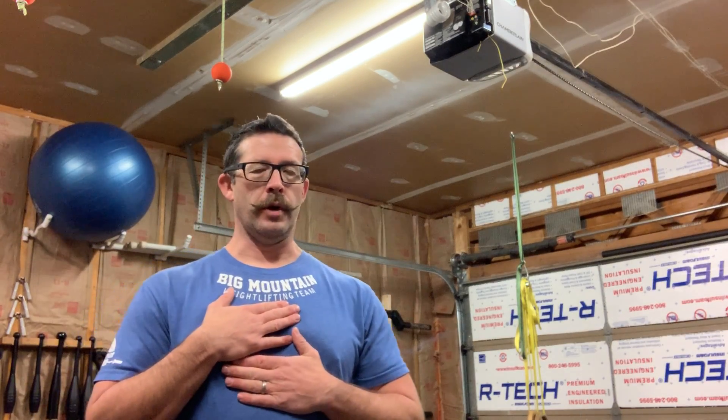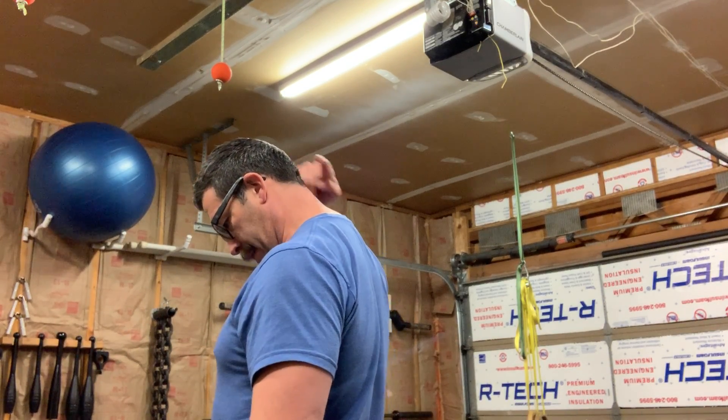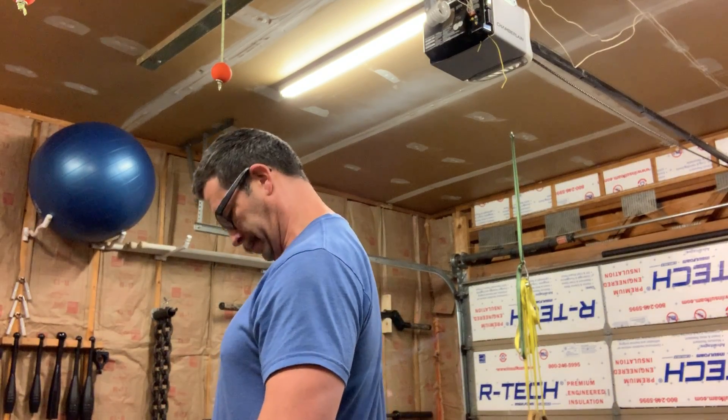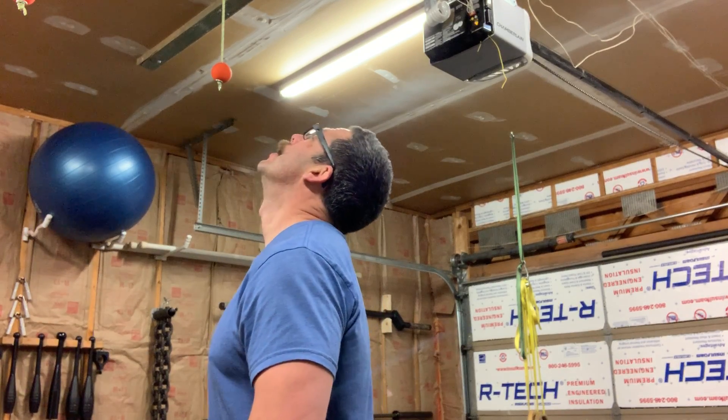The next move is you want to go straight up and down. I go down and I want to feel it extend up my cervical spine. Look up and keep your teeth together when you do it. So I look down, up, down, up.